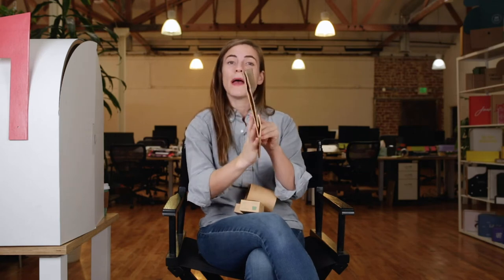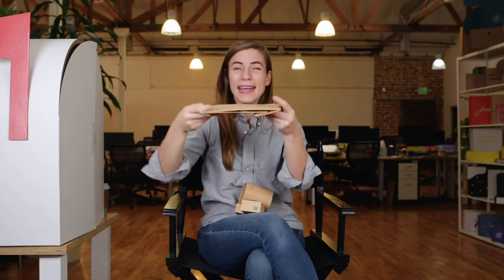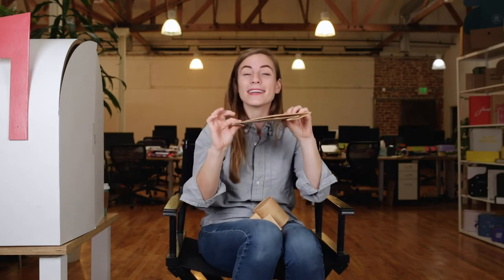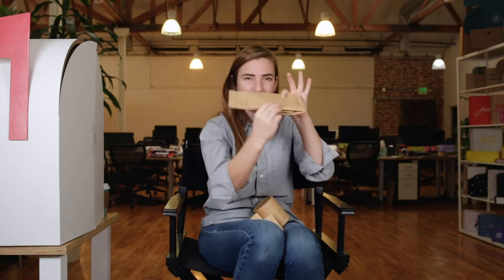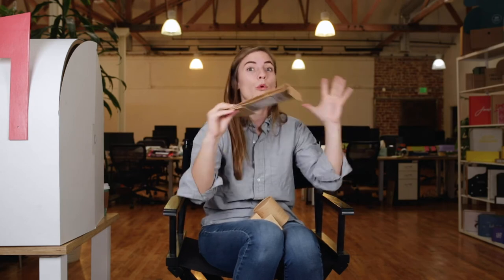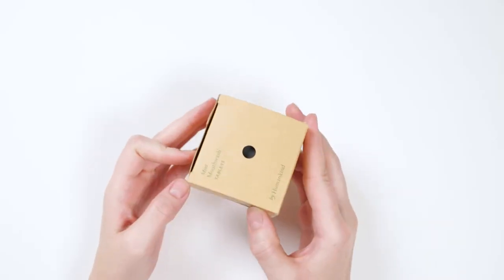That means it ships to By Humankind's distribution center like this. Think about how little space this takes up in storage in a distribution center. How much space a package takes up impacts its sustainability, because more volume that the package takes up means more volume in trucks and ships and planes and trains. That also means more transit, more fuel used in transit, and then more storage as well.